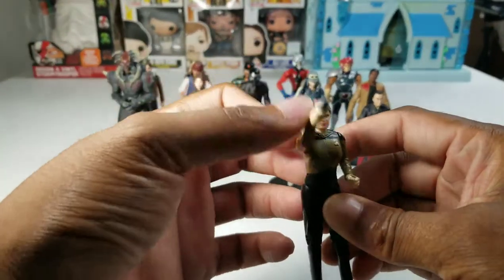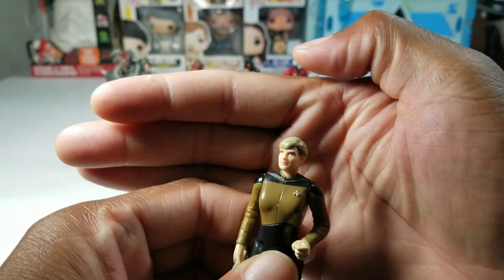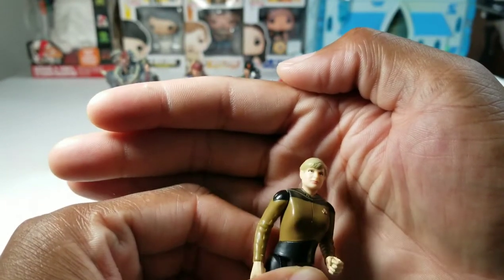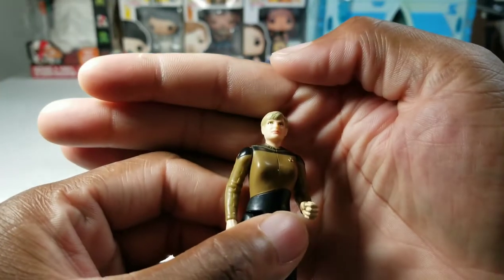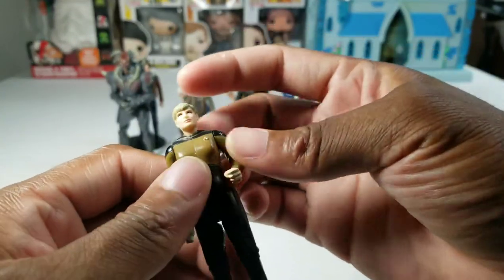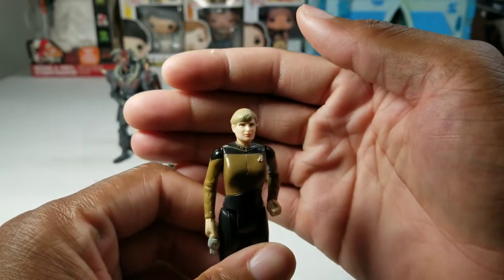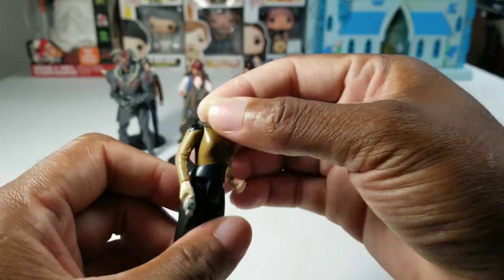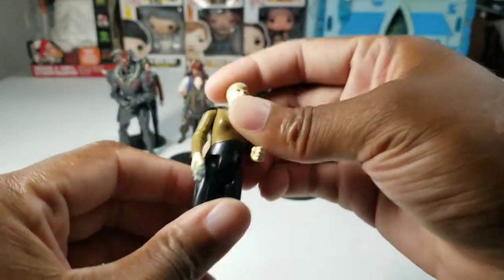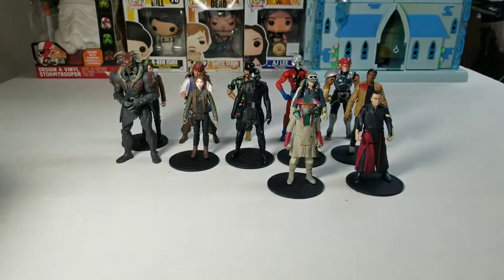Number 3 is Tasha Yar. This is the oldest figure I have of all my 3¾ figures in terms of when it was produced. It doesn't really look like Denise Crosby, but this figure is 31 years old, so what they were capable of doing wasn't as good as it is now. The Patrick Stewart figure looks like Patrick Stewart, but they didn't nail this one. She's got decent articulation — like that knee joint — which you don't get in a lot of the basic figures these days.